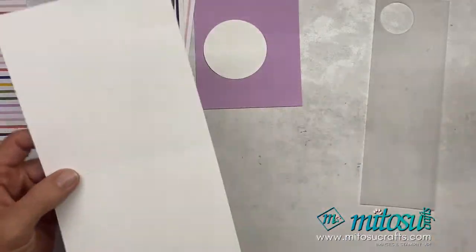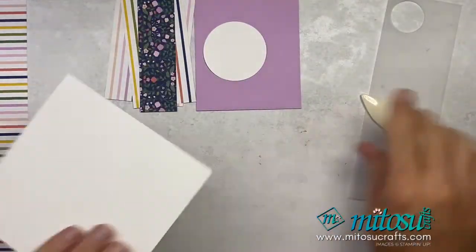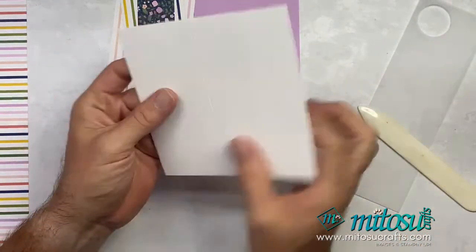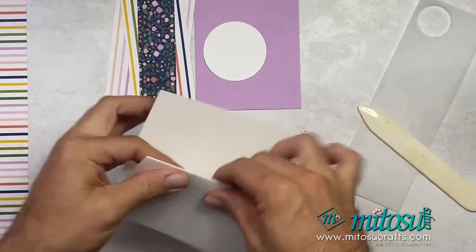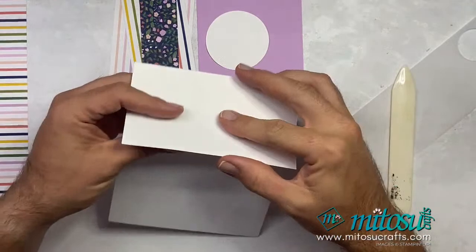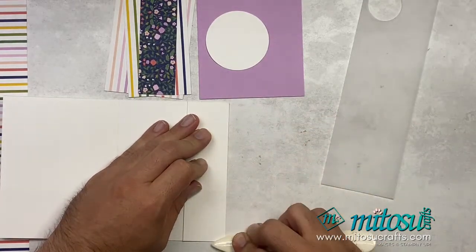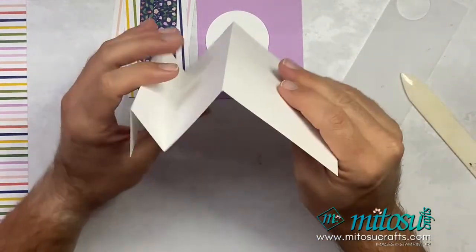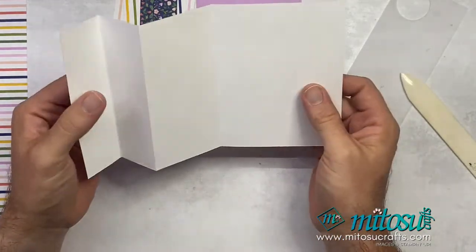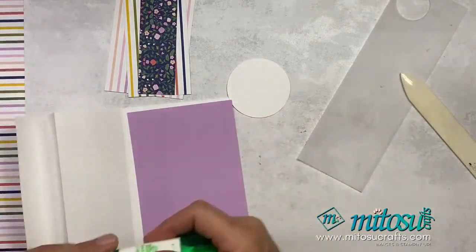So really, really simple. What we're going to do is fold and burnish this. We're just going to fold it there as if we're folding our card base as we would do normally — and as if that's a normal card, we will fold this one back on itself, and then fold back on itself. So that there is a mountain, valley, mountain — that's what you've got with your card.